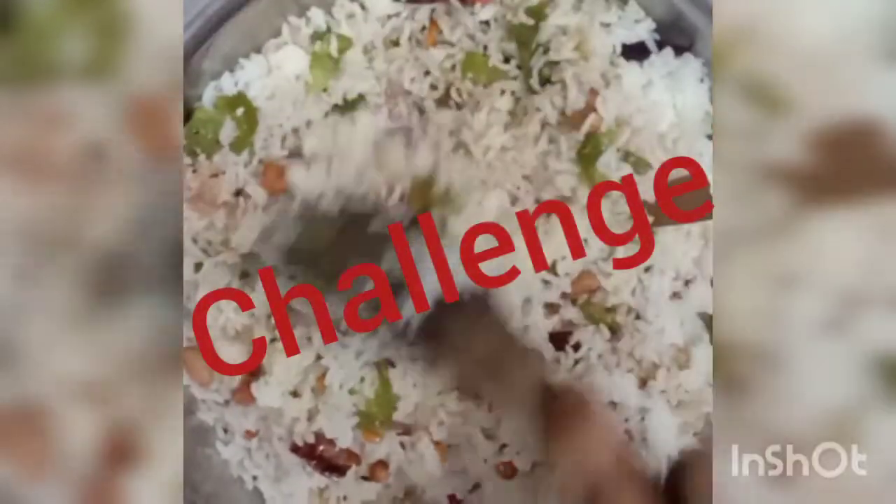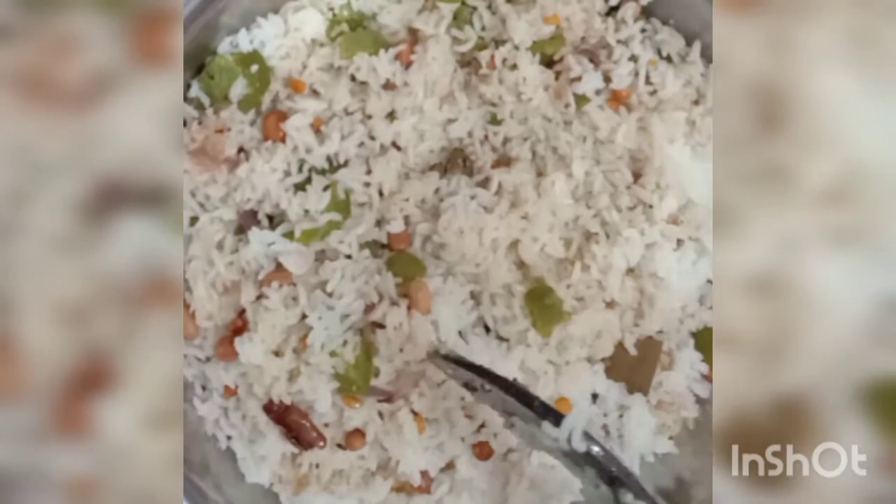Mix gently. Every time when we prepare variety rice it's always a challenge to mix the ingredients with the rice, because we have to ensure that the rice doesn't get broken, and at the same time the contents are blended very well. So a little challenge overcome here — it's perfectly mixed. And now our Capsicum Vangi Baath is ready to be served.